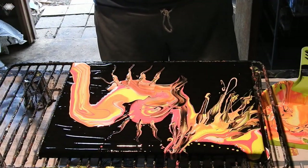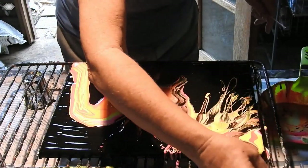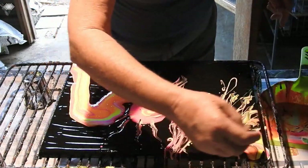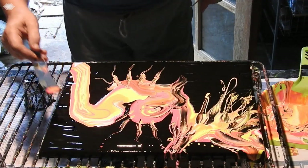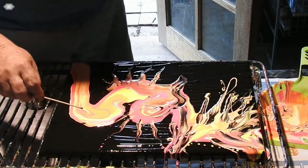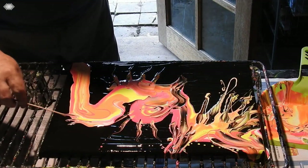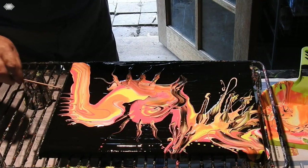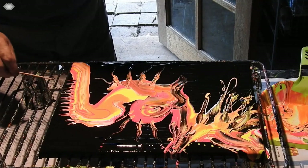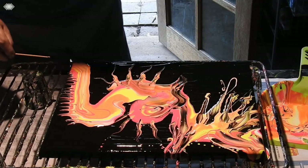It looks a bit like a dragon but I don't quite like him. So what I might do here is — let's see how that looks.